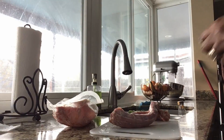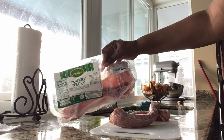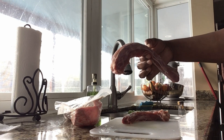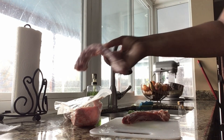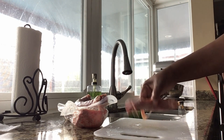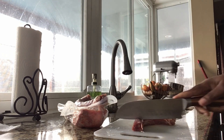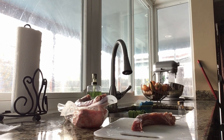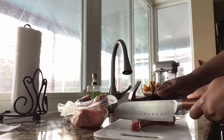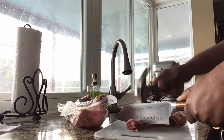I will be using turkey necks here — they're not real fat, I like them nice and small like this. I've already cut some; I just want to give an idea of how I cut them because they are long and the bones are kind of hard. So what I do is just place my knife to whatever size I want them to be, then I have a little small hammer — it's going to make some noise — and I just hit it.